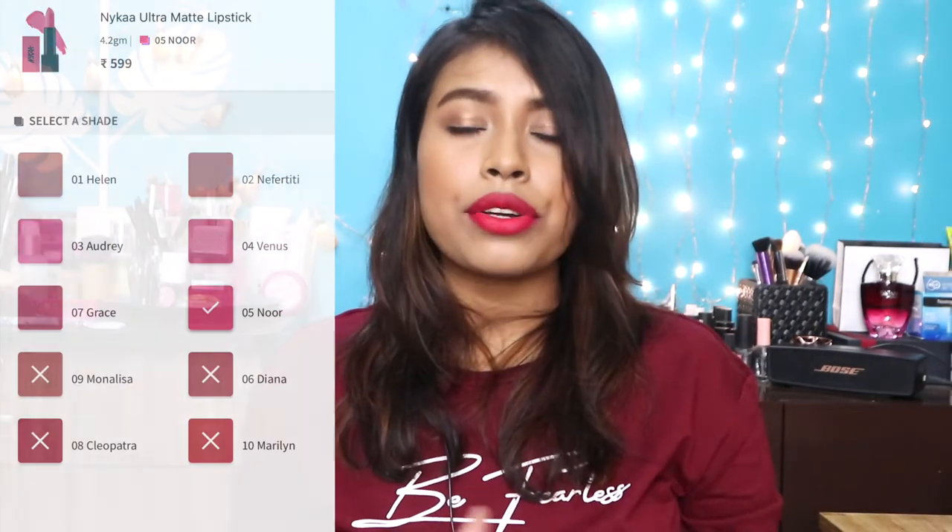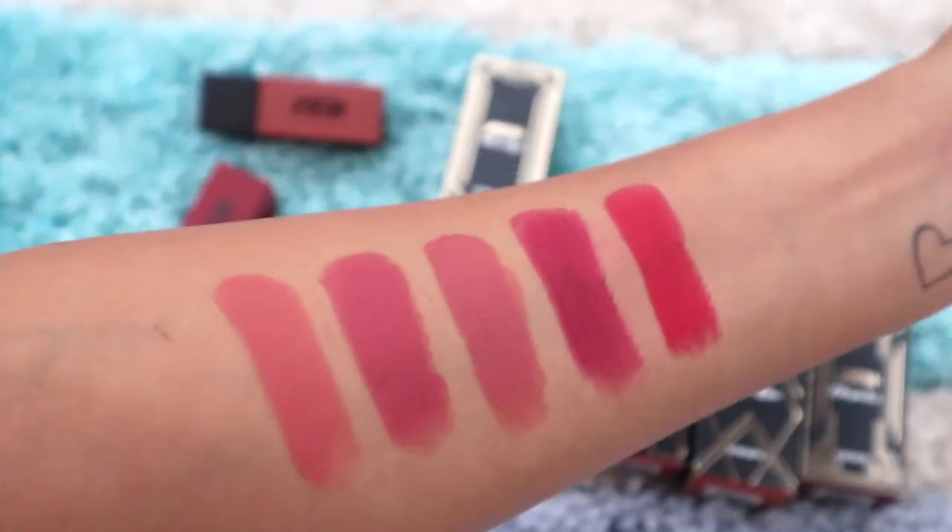The shade range caters to all different skin tones, and surprisingly all the shades are in some way nude-leaning — really pretty colors you can wear every single day without getting strange looks. Except for the red, but even this red is really pretty — not too cool-toned, not too warm-toned, with just a slight touch of coolness. I'm currently wearing shade Marilyn, number 10.